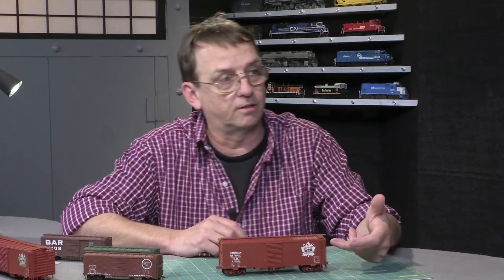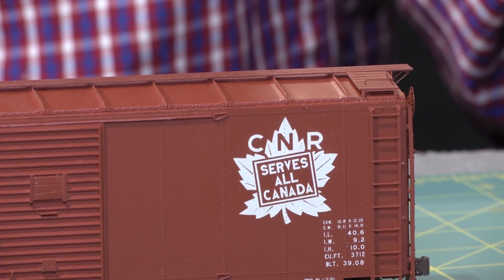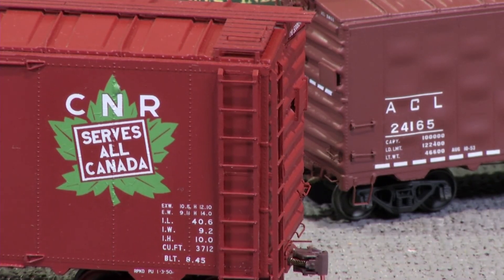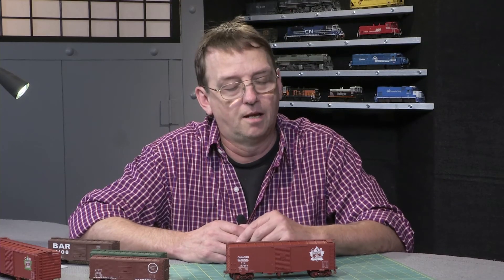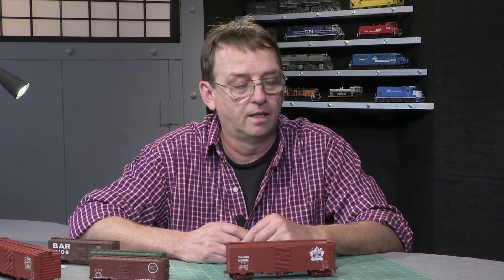The kit comes with all the maple leaf heralds — four different heralds to choose from depending on the time frame you're modeling. This is your first foray into S-Scale as a manufacturer. How's that going for you? I am not disappointed. These are almost completely sold out as of this date, and I think the demand is there. I'm certainly now entertaining another S-Scale project.